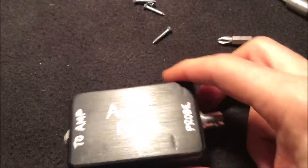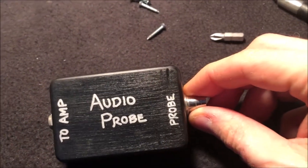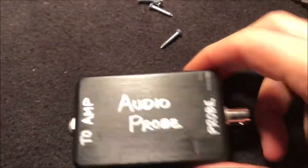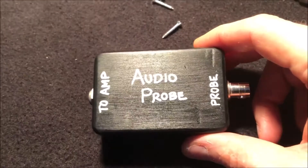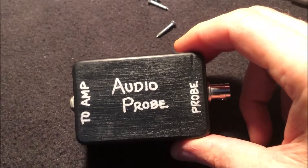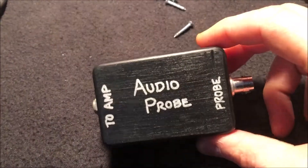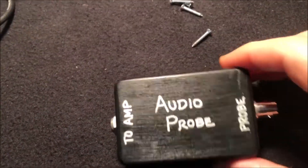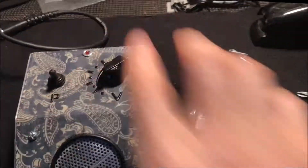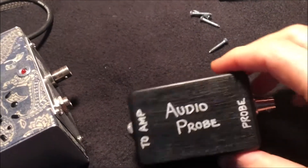With this handy little gadget you can probe various points in your circuit and see if your audio is getting through. The point where it's not, you've probably found your problem area. From there you can just run this directly to a little amp — I use my mini amp right here, which is a very indispensable tool for me.